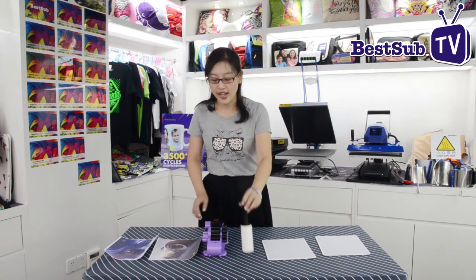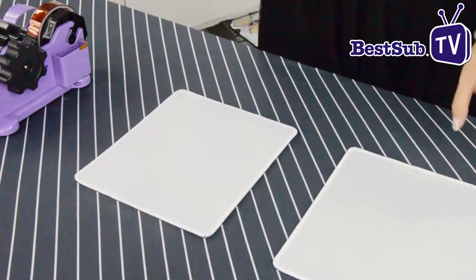Now let's go through the process for how to heat transfer an image on the mousepad. For this process, we need: the blank mousepad, the ruler, tape, and the printed picture image. Okay, let's go to heat transfer.